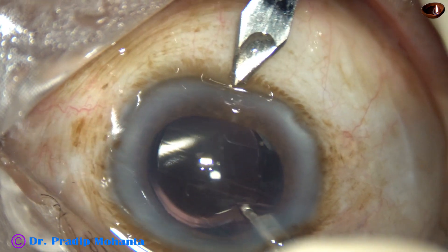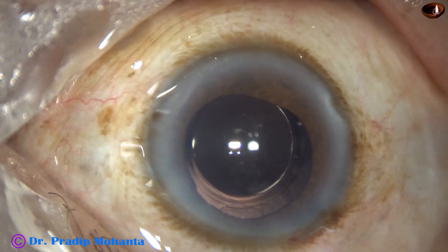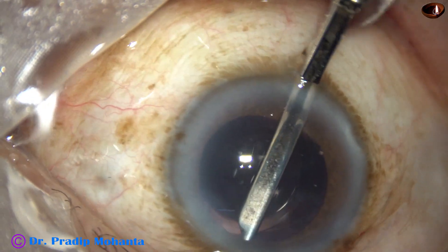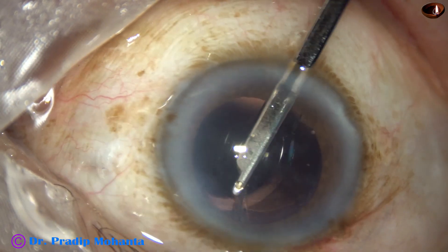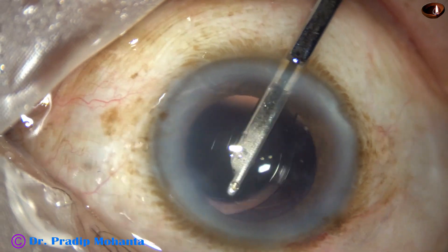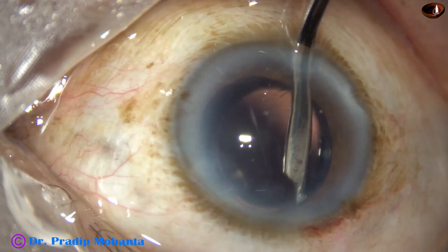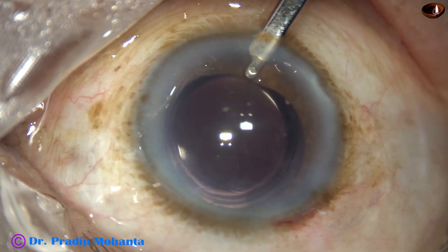I am going to make another side port. The reason is there is a little bit of cortex here which did not come out through the main wound. Yes, now all the cortex has come out.